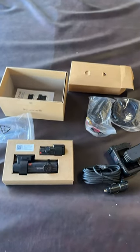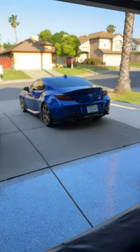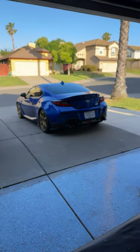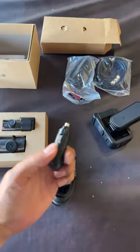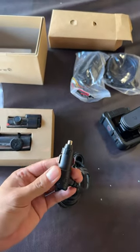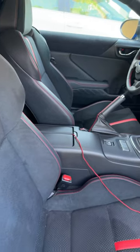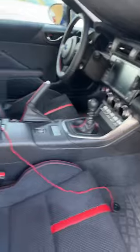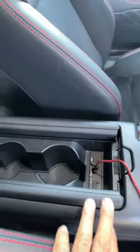Hey guys, if you're looking to install a dash cam onto your 2022+ BRZ or GR86, I just wanted to show you a hidden feature, especially if you're using this plug-in for the cigarette lighter. Initially I was like, where's the cigarette lighter? There can't be one, because the only plug I'm aware of is right here — wrong.